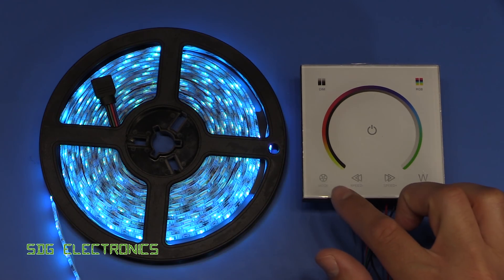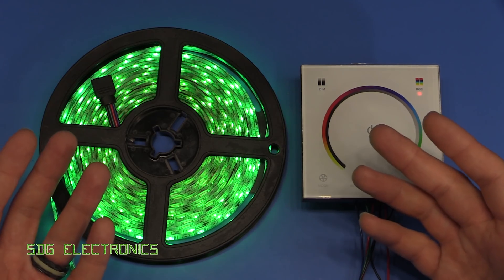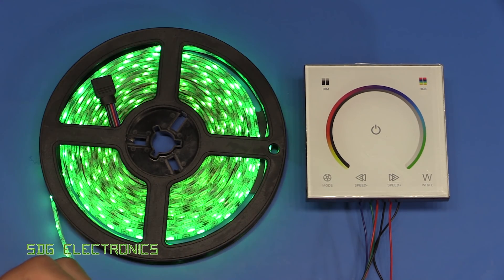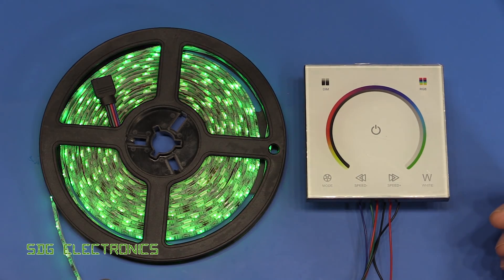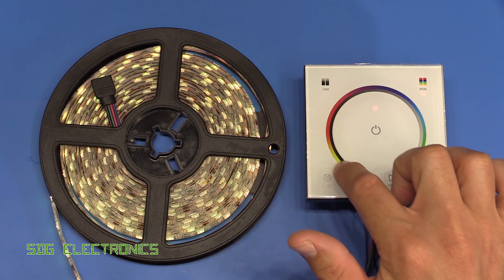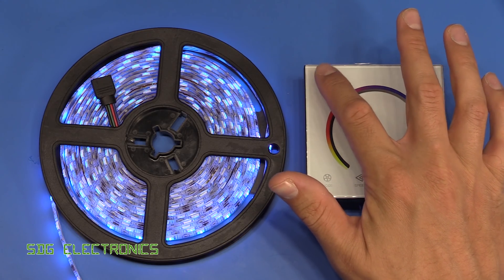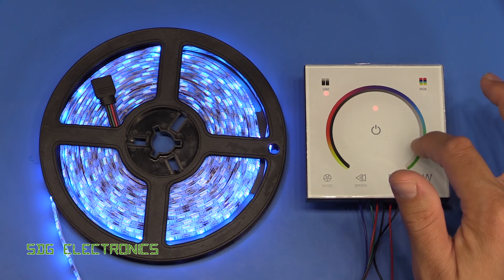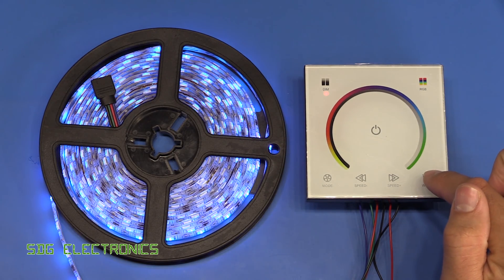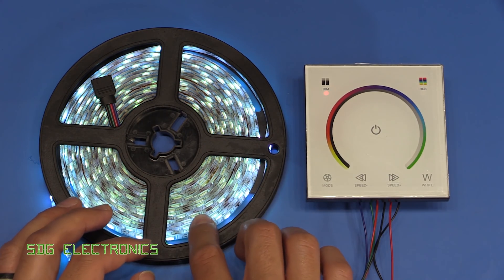The way it works is it's got various modes - there's a mode button that puts it through various flashing things. I don't really get the point of why these controllers always have these flashing modes, especially with something fixed to the wall controlling fixed lighting. What I really want to use it for is just the two basic modes: you can pick the colour on the colour wheel - pick any colour which is really nice - and if you press the dim touch area you can change the brightness anywhere from 100% all the way down to zero. You can turn it on and off with the centre button, and you can also turn all the LEDs on to create white.